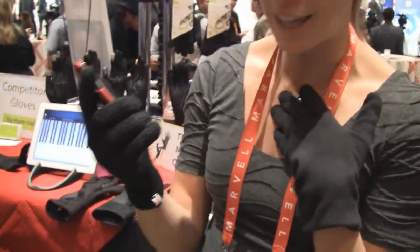Hey guys, it's CJ from SmartKtai.com. We're here at CES 2012 with A Gloves, and we're taking a look at their new product. I'm Jean Spencer and we are A Gloves.